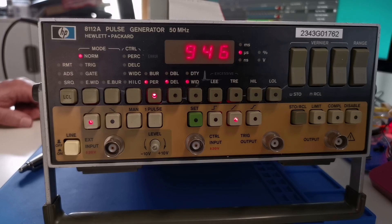Welcome back. Today's video is a repair of the HP 8112A, a 50 MHz pulse generator purchased as faulty from eBay. When we first powered this unit on it was working absolutely fine, but after about five minutes it would fail with error 52.